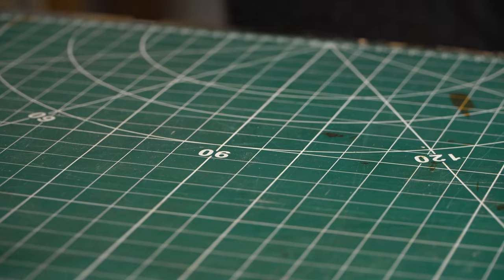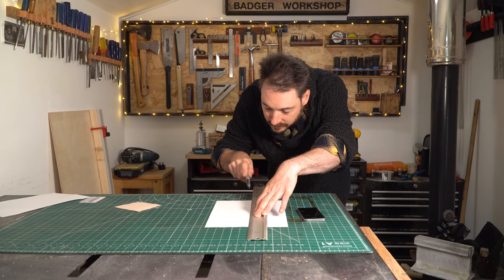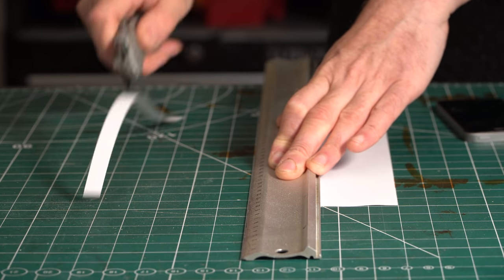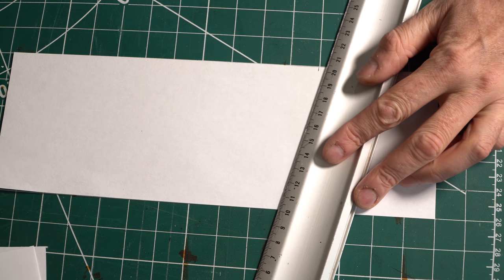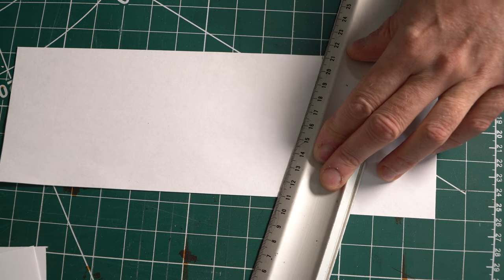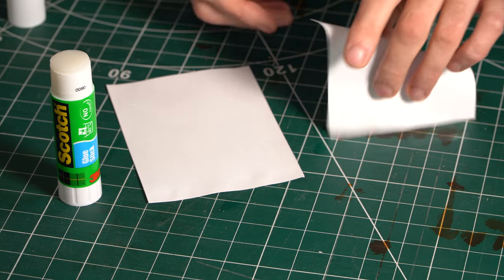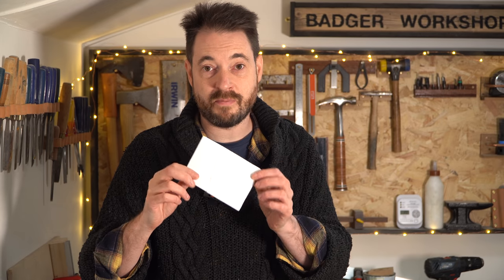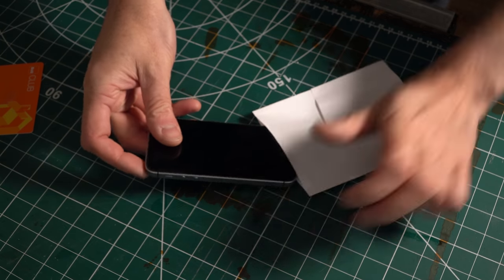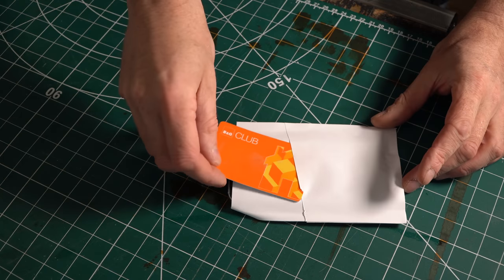Luckily, my friend has an old phone and I've got the same model in a drawer, so I can use that to make a template. I'm going to do that out of paper. Paper template all made and it seems to work okay — there's room for the phone to slip in, plus a card in the front and the back. It's probably a bit bigger than it needs to be, but you've got to account for the thickness of the leather and the stitching that's going to go around the outside. Now we're going to get it cut out in leather.